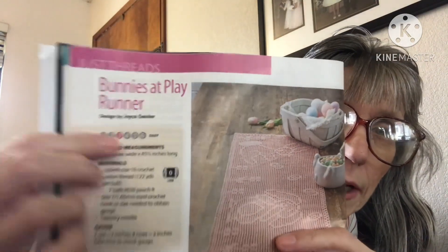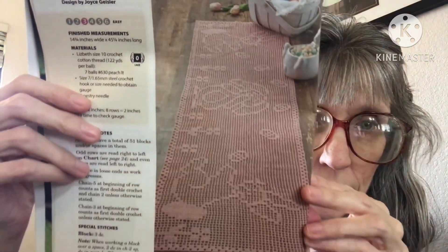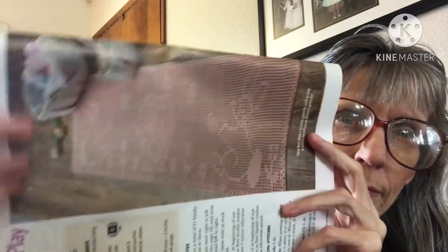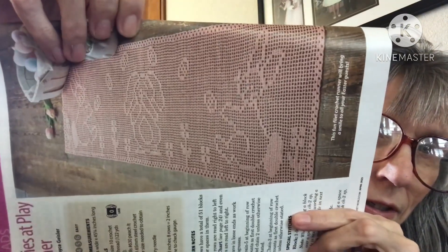The next one is the Bunnies That Play Runner, which features filet stitching. It's an easy pattern using lace weight, like crochet cotton thread. It's a little intimidating to me, but I truly just need to sit down and try it because I love all of these that I see. They also show a quick view of the diagram for it.